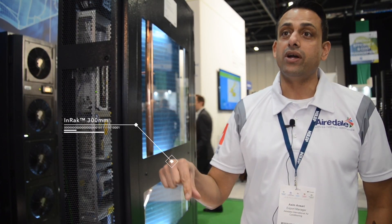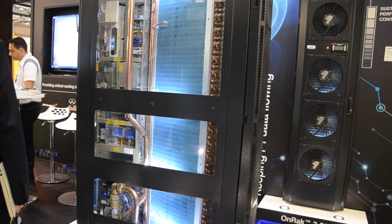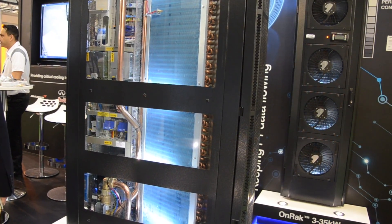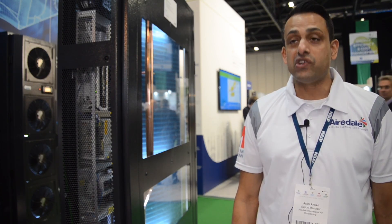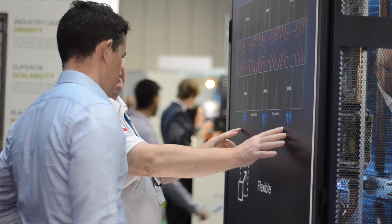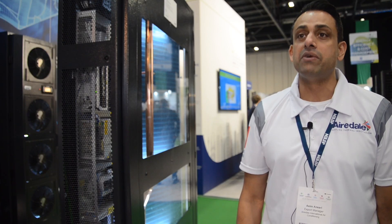It sits in situ in between server racks with minimum space because it's only 300mm wide, and has the best efficiency due to CFD analysis that we've done while designing the product. It has great efficiency levels versus the competition, and with our CFD we've managed to achieve maximum efficiency within a minimum fronting area.